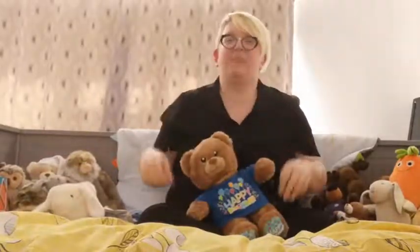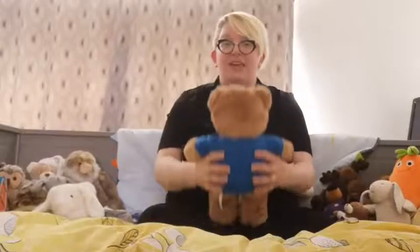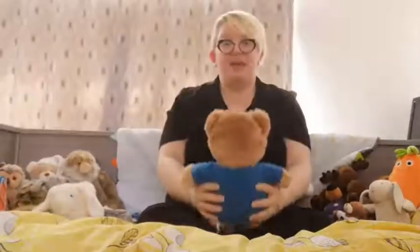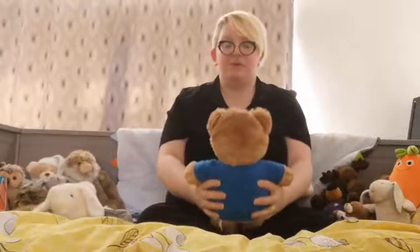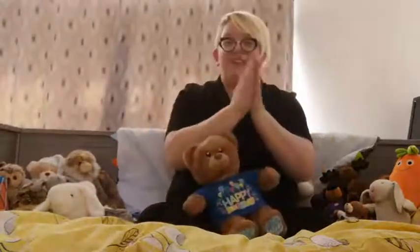Did you like that one? Shall we try that one again? One, two, three. Oh, the Grand Old Duke of York, he had ten thousand men. He marched them up to the top of the hill and he marched them down again. And when they were up, they were up. And when they were down, they were down. And when they were only halfway up, they were neither up nor down. Very good.